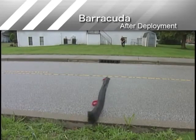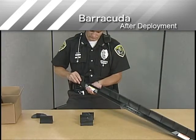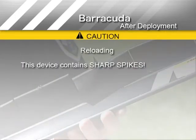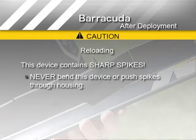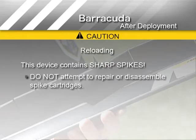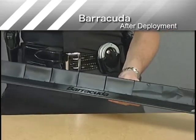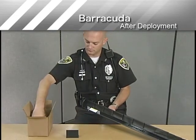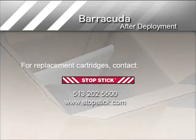If Barracuda has been struck by the target vehicle, reloading with new cartridges is a cost-effective option that allows you to use Barracuda time and time again. Be careful when handling, as Barracuda contains sharp spikes. Never bend this device or push spikes through the housing. Read and follow the reload instructions when replacing spent cartridges. Do not attempt to repair or disassemble spike cartridges. To reload, first inspect Barracuda to determine which parts must be replaced. Obtain the parts you need from the HIT-Kit — there should be 10 cartridges and 2 end caps in the HIT-Kit. Contact StopStick by phone or email to order a Barracuda HIT-Kit if no replacement cartridges are available.